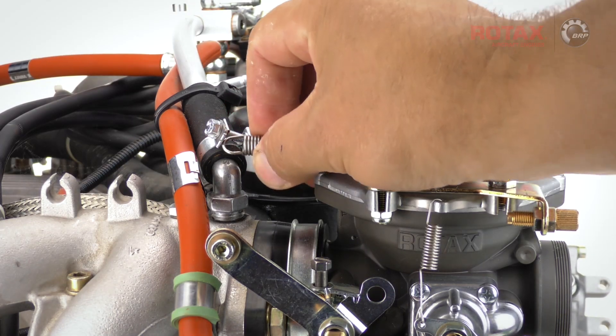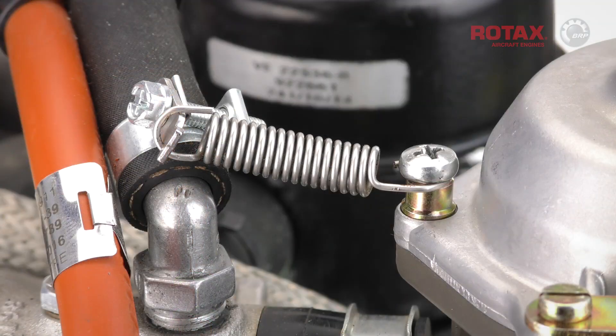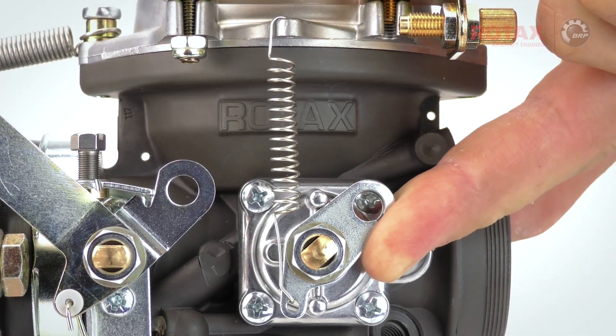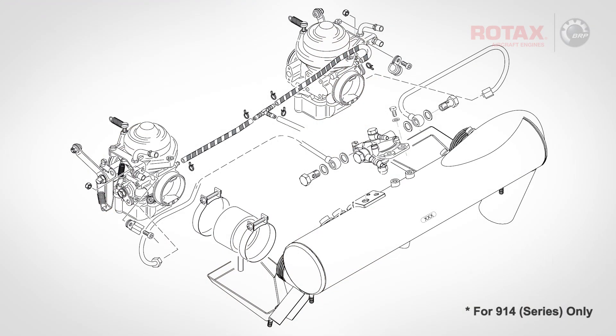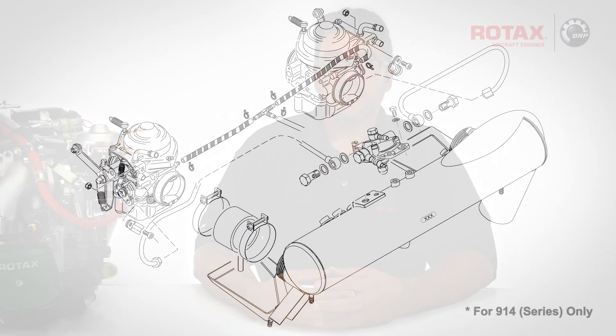Attach the carburetor retention spring between the distance sleeve and the intake compensating tube clamp. Attach the choke return spring and ensure full choke travel. For 914 series engines, reattach the fuel lines using new gasket rings at the fuel pressure regulator and ensure that the lines are installed stress-free. Restore the engine back to its original operating condition and conduct an engine test run.